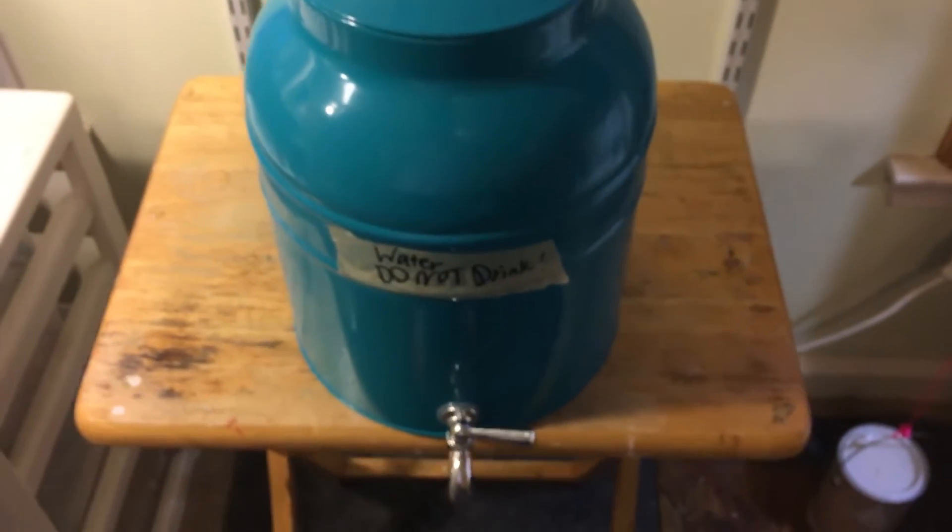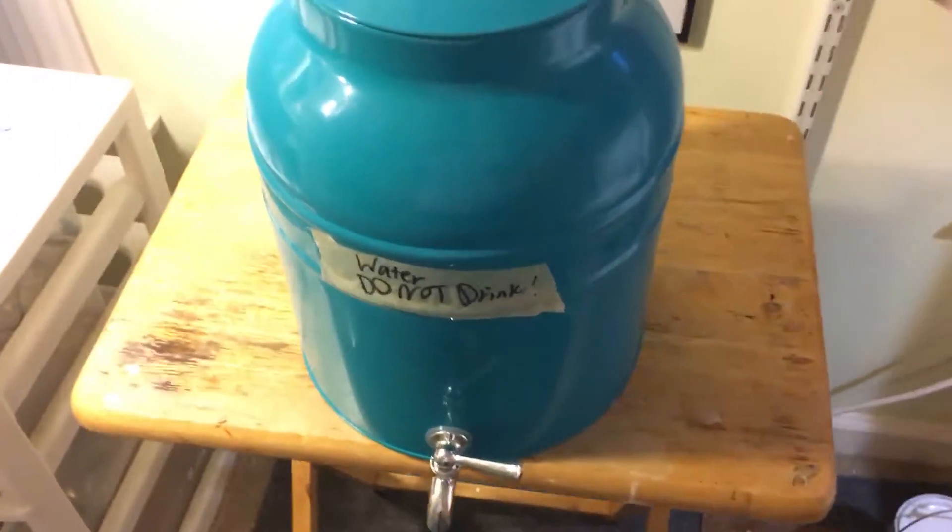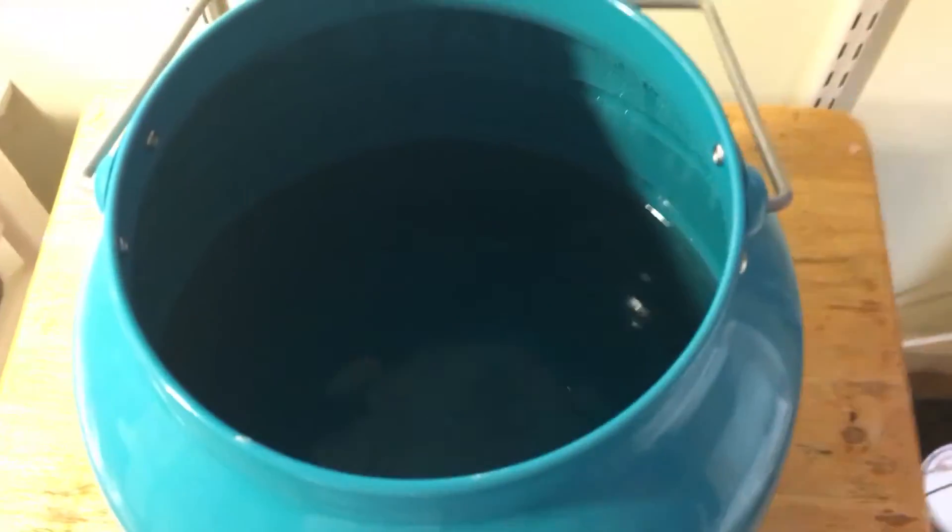Going over here, I have my water dispenser. Of course, it says 'do not drink,' but it basically just has water in it.